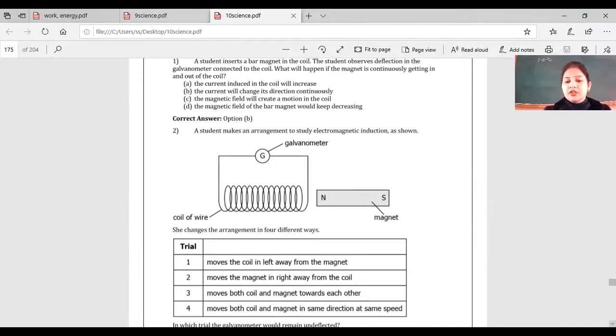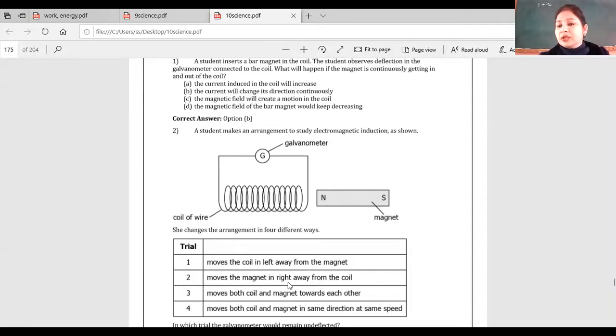In which case will there be no deflection? The answer is the fourth option — moves both coil and magnet in the same direction at the same speed. Moving the coil left gives deflection; moving the magnet right gives deflection in the opposite direction; moving both towards each other gives deflection. But when both move together in the same direction, their relative motion is zero.